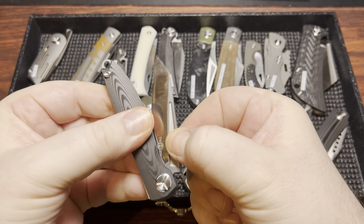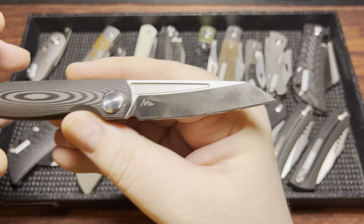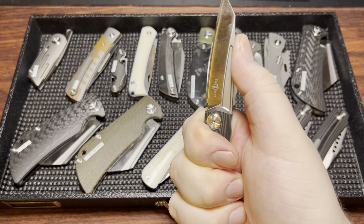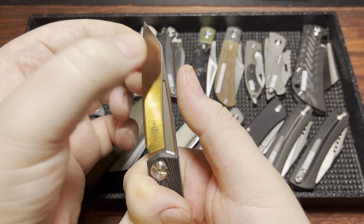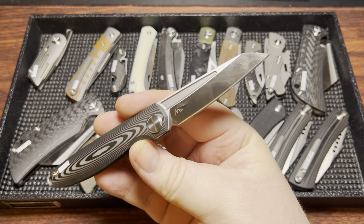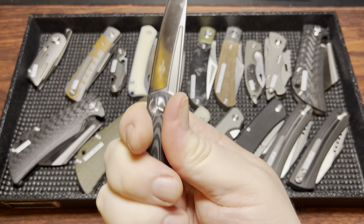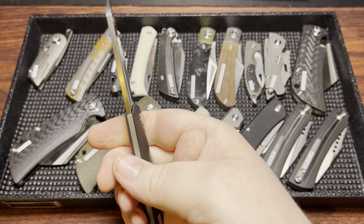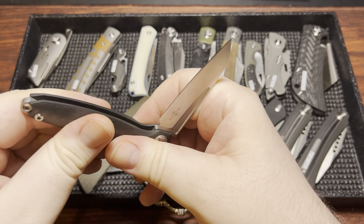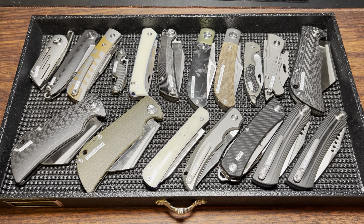We have the TS-90-CF — as they call it now. This is a Nightmarch design, M390 blade steel. It's quite a large folder overall. Being below 100 in the model name, they were doing a bit thicker grinds back then, so keep that in mind. It does have fairly thick blade stock, but still very nice and comfortable in the hand. The spring tension is absolutely fantastic — probably around 8 to 8.5, not super dangerous but very secure.